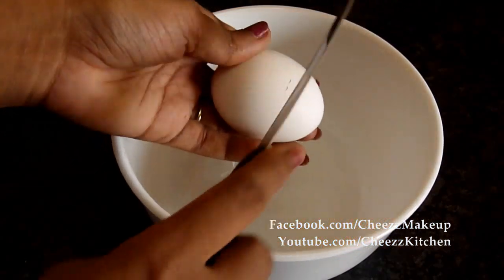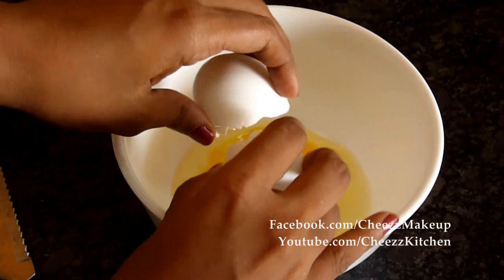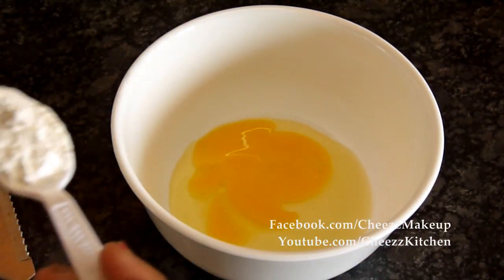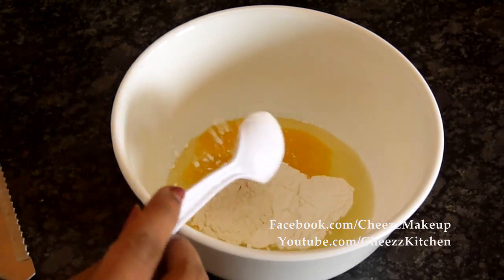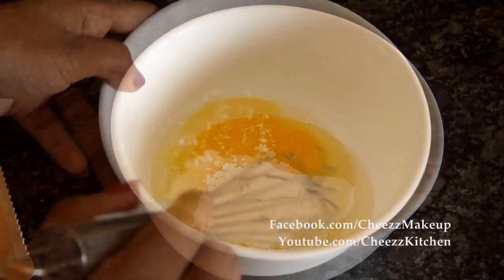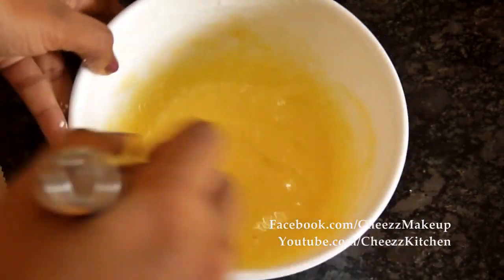I am breaking an egg, and I will be adding 1 spoon corn flour and 1 spoon maida or all purpose flour, and I am going to beat it together. This mixture is going to give the crispy layer for the chicken.